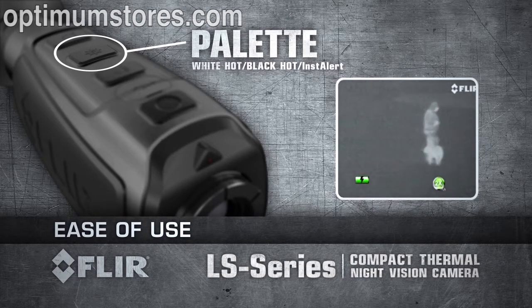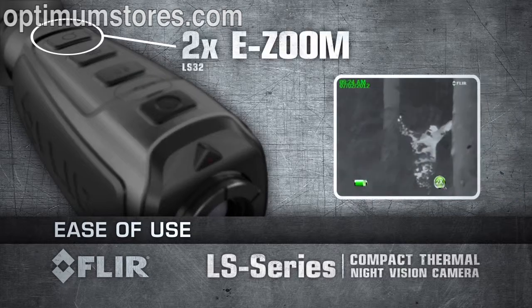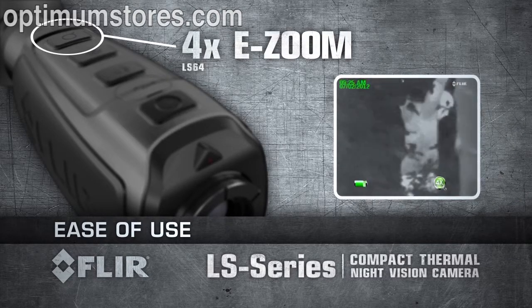Choose a detection palette: white hot, black hot, or Instalert. Activate 2X e-zoom in the LS32 or up to 4X e-zoom in the LS64.